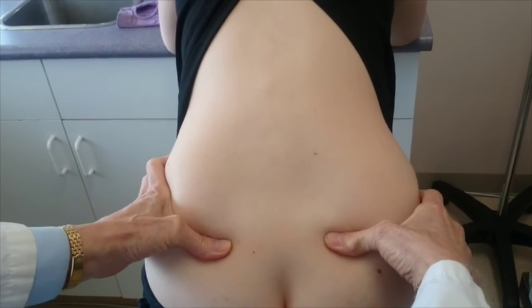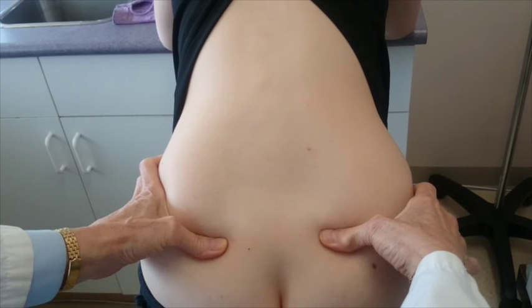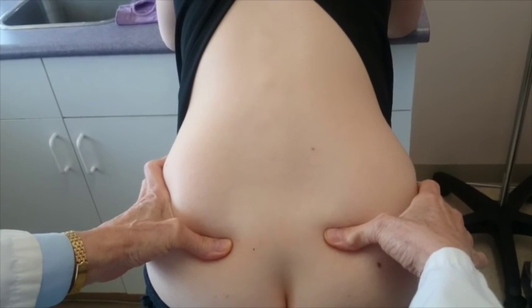This is what you're looking for. Because when the PSISs are level, the pain is gone.